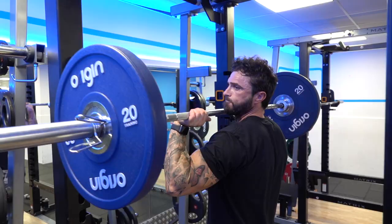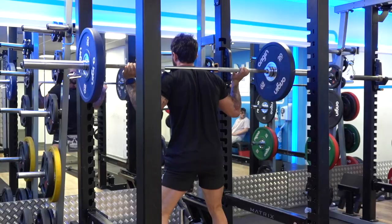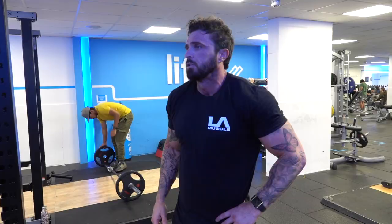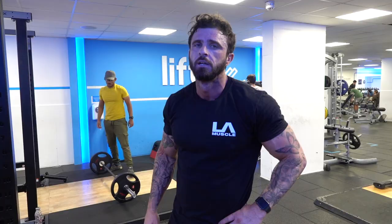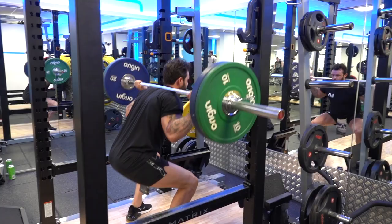The next exercise I do is squatting. I like to do about 4 to 5 sets, 10 to 12 reps each time increasing the weight, usually taking it up to about 160 maybe. It all depends on how I'm feeling and what I'm trying to do, because it's a very hard exercise — it takes a lot out of you. But this is one of my favourites, which I love doing.